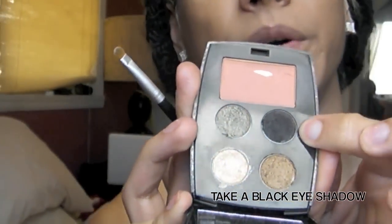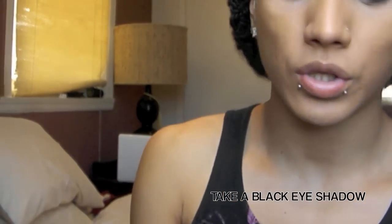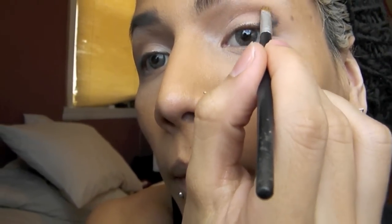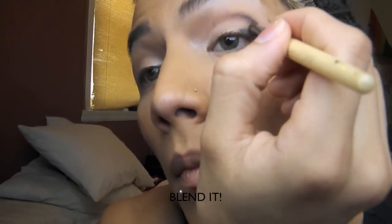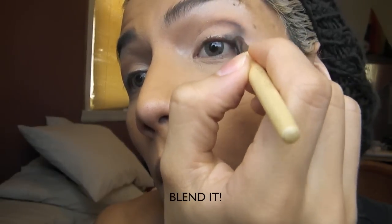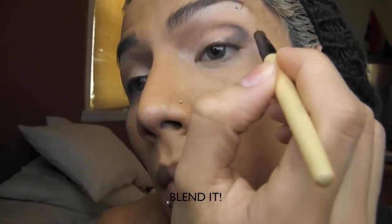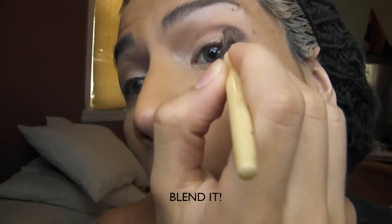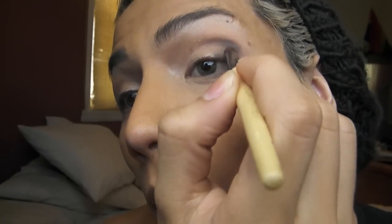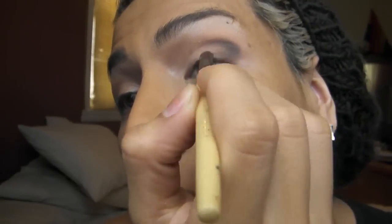Now take a black eyeshadow and go ahead and grab a little bit of it to apply.